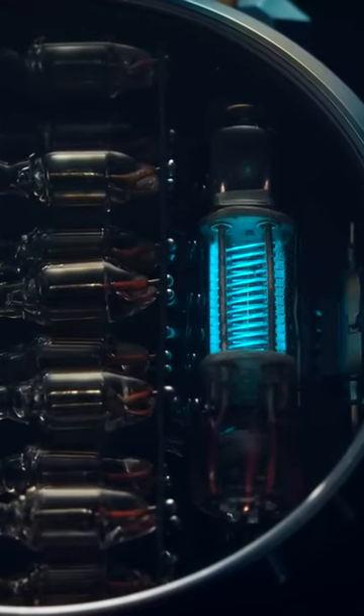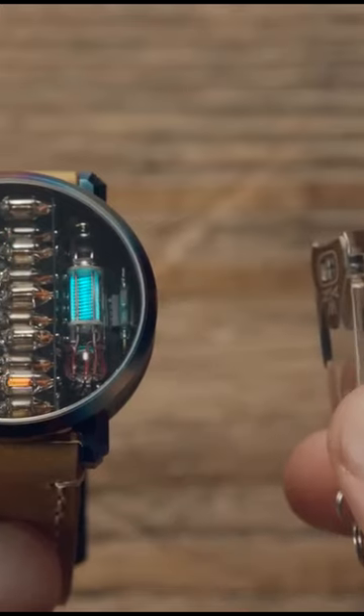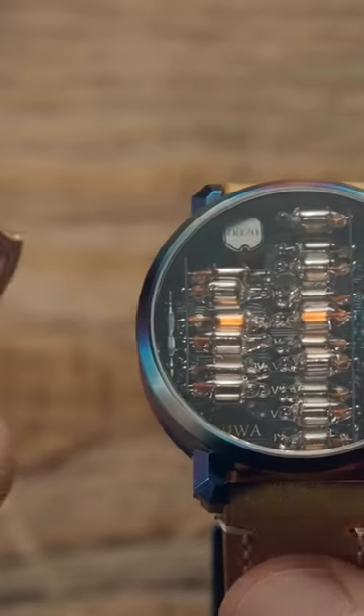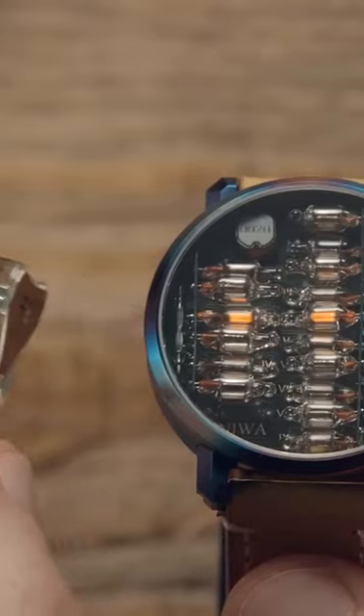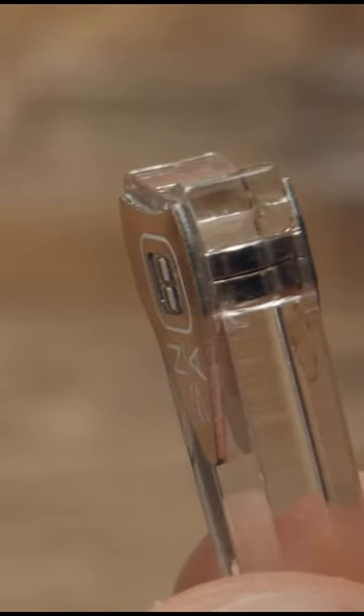It's not just the display that's weird with this watch. Setting it isn't done with a crown, rather a magnet on a stick. You tap one side for the mode, the other to adjust, a bit like the buttons on a Casio, except with a magnet on a stick.